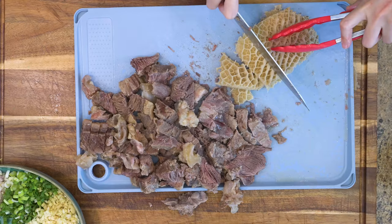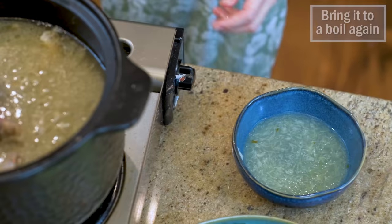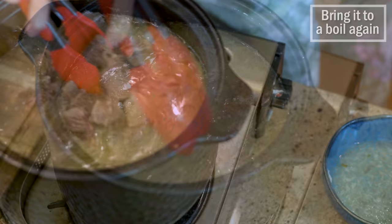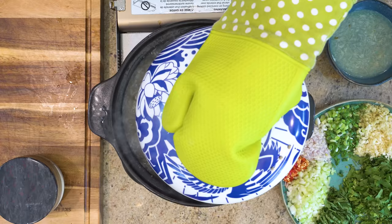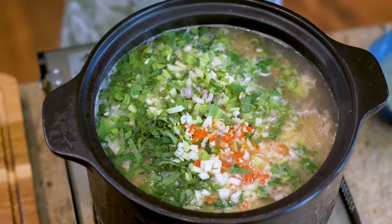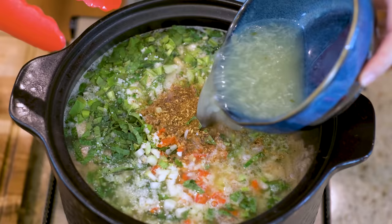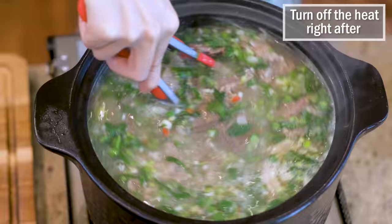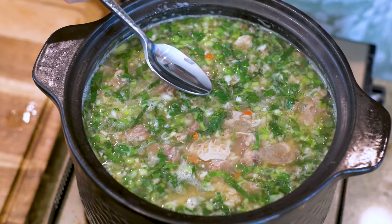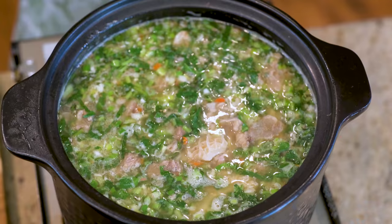Put all the beef meat back into the clay pot and bring it to a boil again. Add all the aromatics and some salt to taste, along with some citron peppercorn powder. The lime juice should be added last — add it in gradually and turn off the heat right after. Not all limes are equally sour, so taste and adjust until it is perfect.